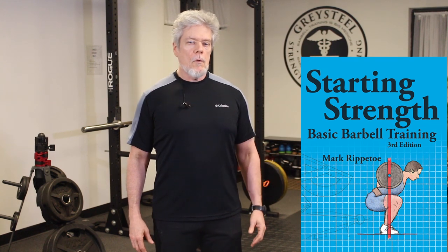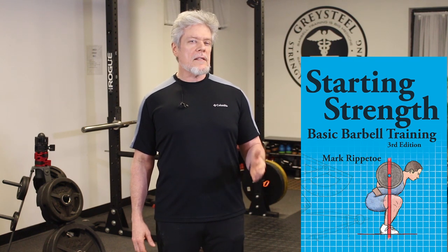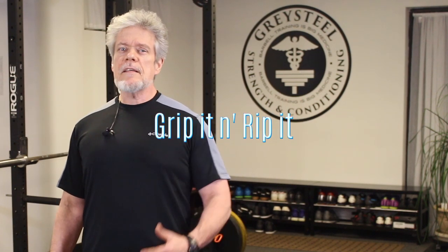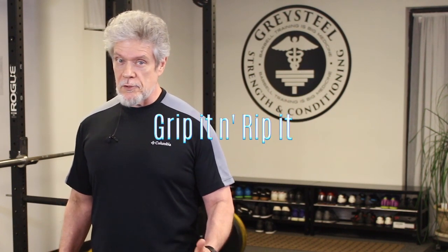This is the purpose of the deadlift setup procedure elaborated in Rippetoe's Starting Strength, which procedure will produce the correct set of diagnostic angles for you, transforming you into a living embodiment of deadlift truth. You should feel special. The other path is to just grip it and rip it, in which case nature will make all of these things true.